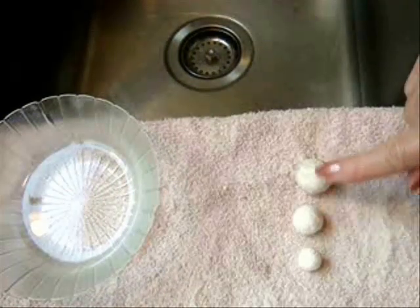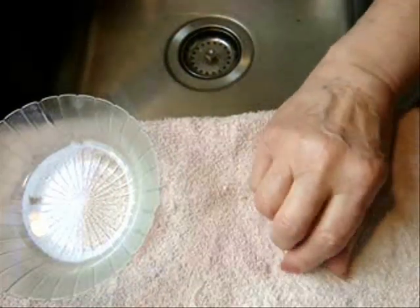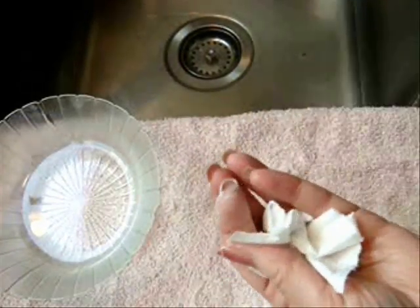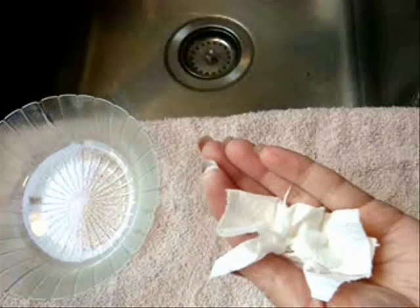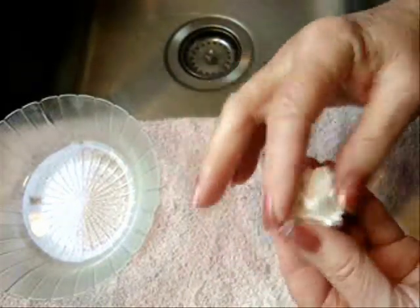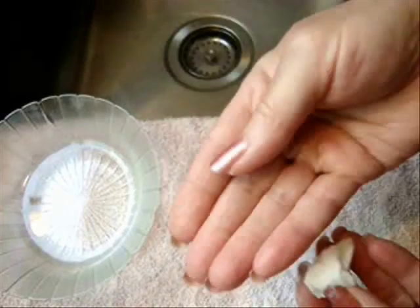Now you can make these balls any size depending on how many squares you use. So you're going to start with one square — just crumple it in your hand. Squeeze some glue into the center and wrap it around like that.